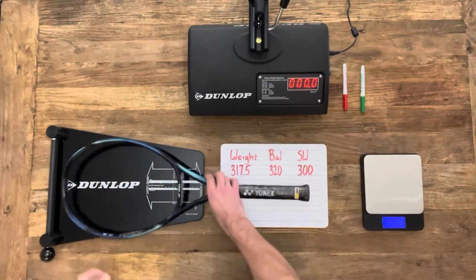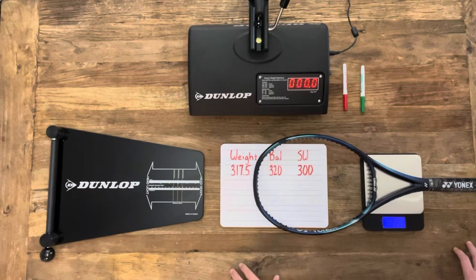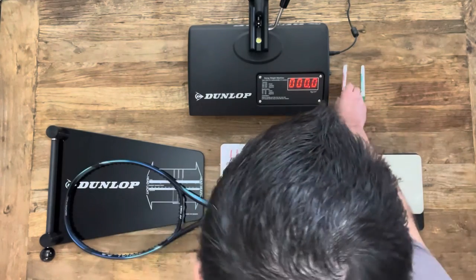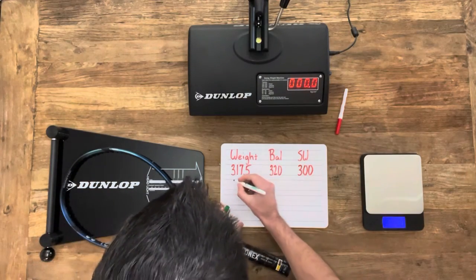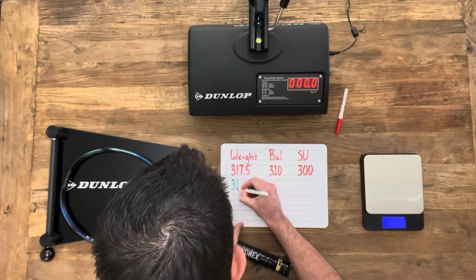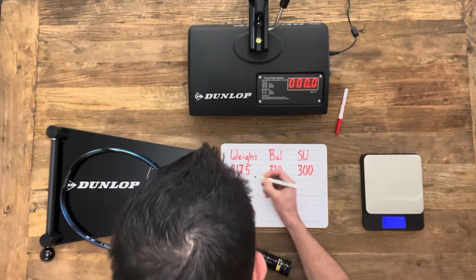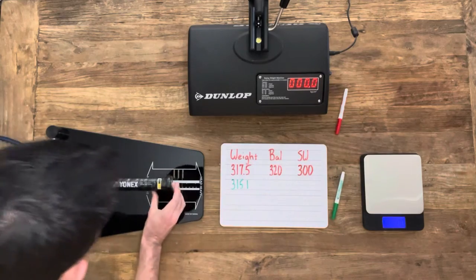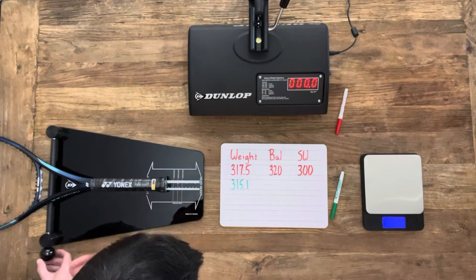Let's go ahead and check the specs. I have written in red what Yonex says the specs should be, so let's do a little quality control and see what the specs actually are. For the weight with the handle wrap still on, it should be about 317.5 grams, and this one comes in at just over 315 grams — maybe just a couple grams under spec. With heavier rackets in the 315–320 gram range, it's not a big deal if you're a couple grams under spec.